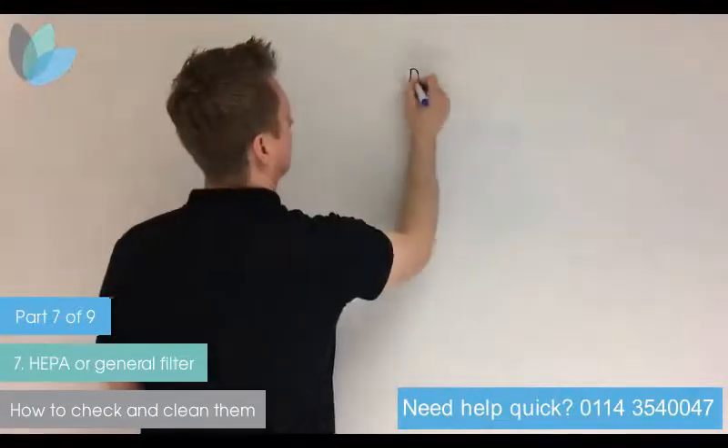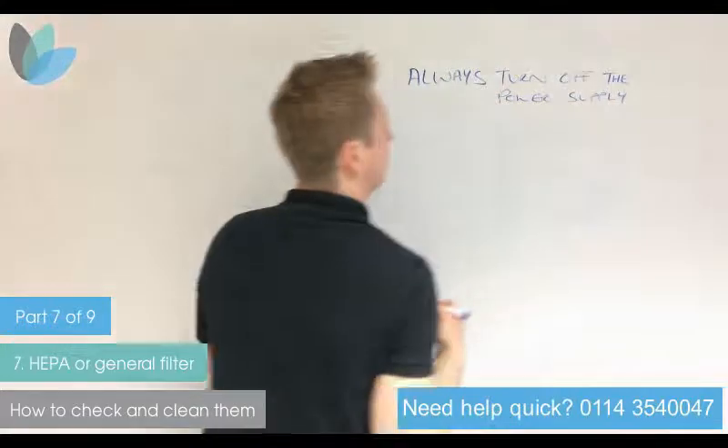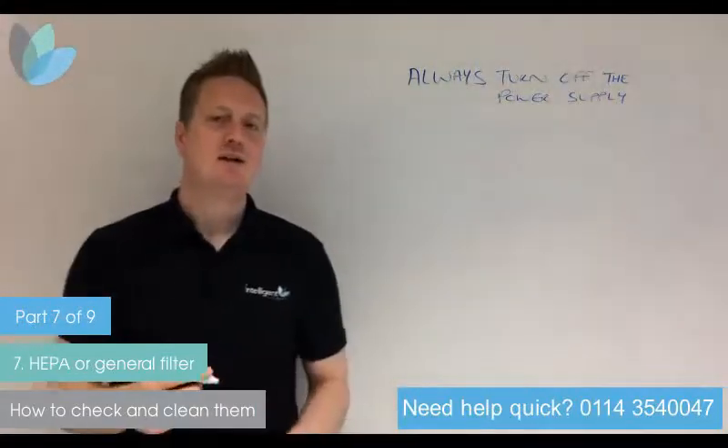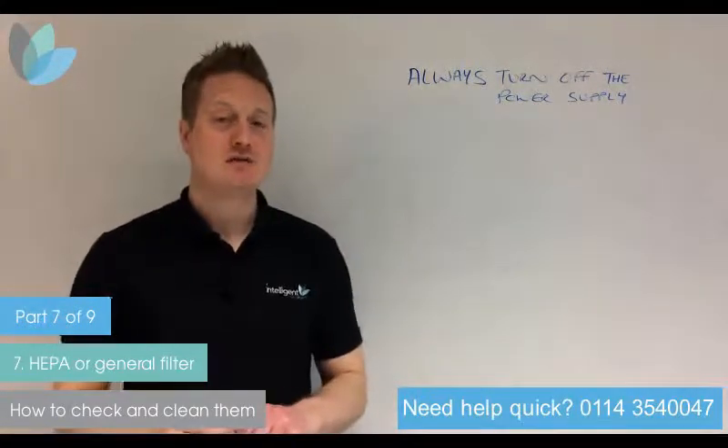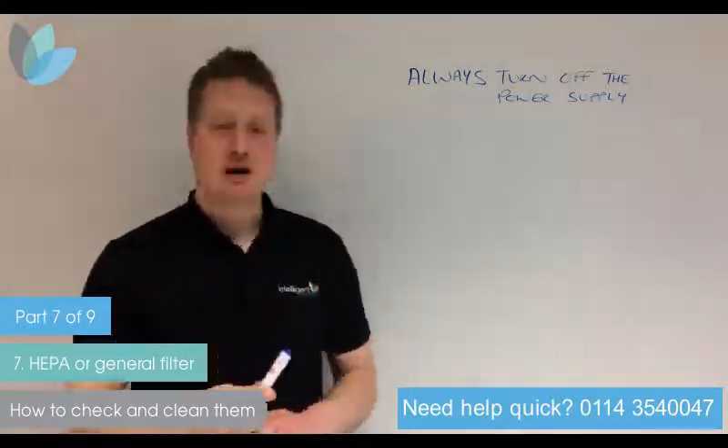The first thing you always need to do is turn off the power supply. You don't want to put yourself at risk of any electric shocks. Always make sure you isolate the power and turn it off.